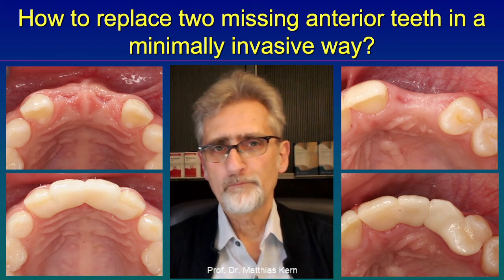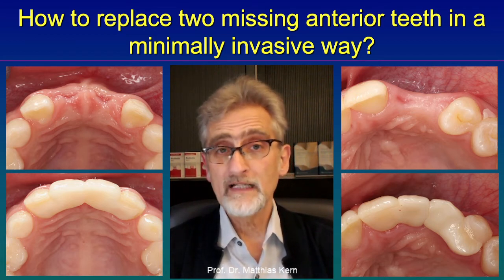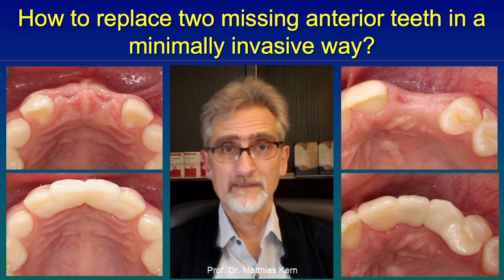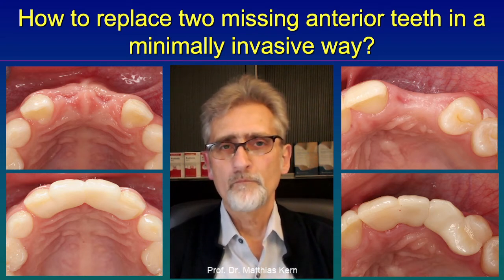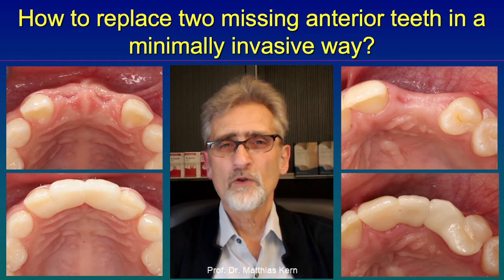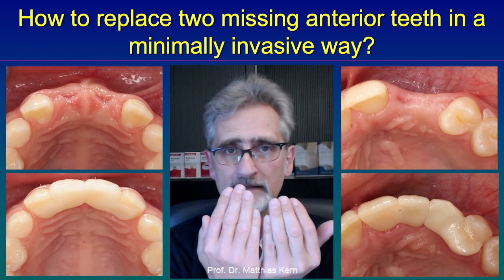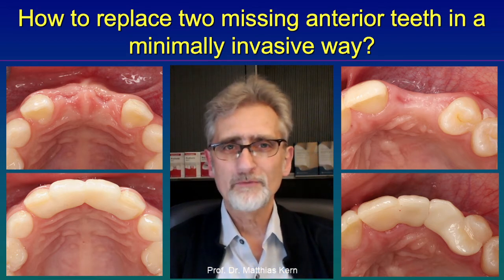You see on these two cases: on the left side, replacing two central incisors with two single retainer resin bonded bridges, and on the right side, two resin bonded bridges replacing a canine and a lateral incisor. Both are designed so that the proximal contact surfaces between the pontics have a huge contact zone and also contain an interlock. They are designed so that there is a certain flexibility — mobility between the two pontics — but the interlock prevents them from moving apart or rotating against each other. That is the important key issue to be successful with these resin bonded bridges replacing two adjacent teeth.